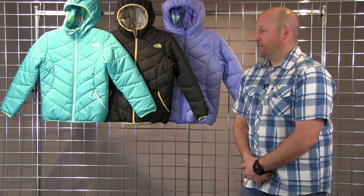Two hand pockets, a fixed hood here, and fully reversible. This is the Girls Reversible Purrito Jacket.